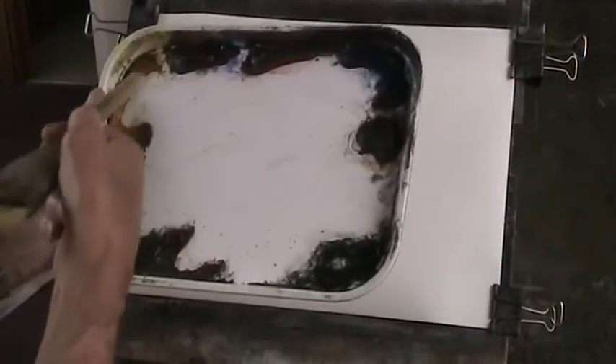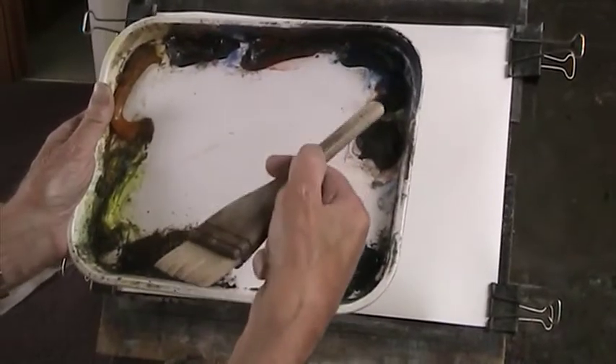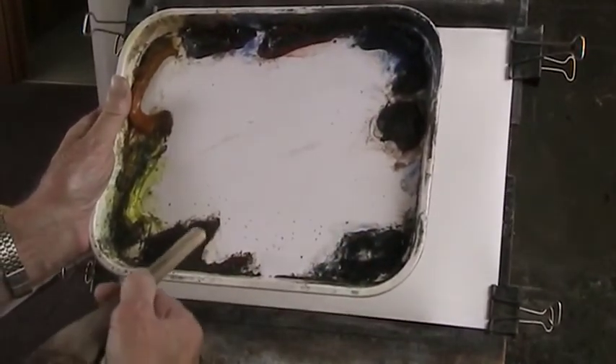Could be the Lake District, could be anywhere actually. I have a palette with lemon yellow, raw sienna, alizarin crimson and light red, ultramarine, burnt umber, Payne's grey and burnt sienna.